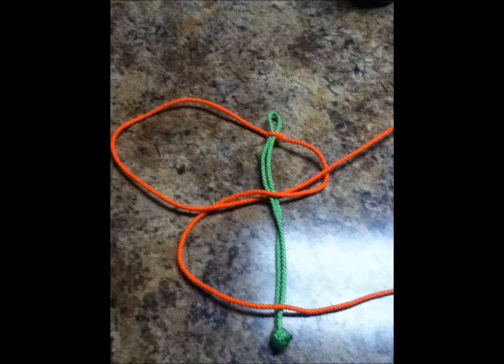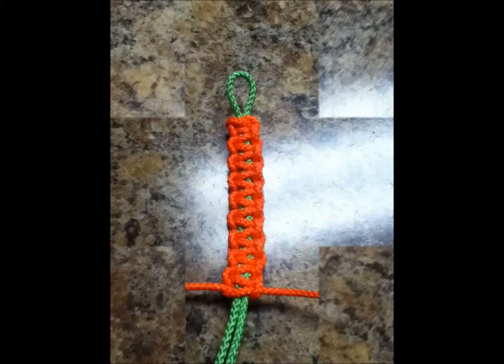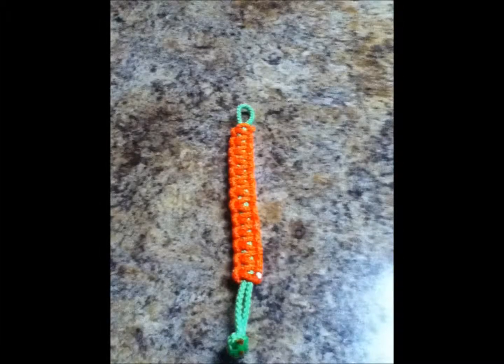Pull tight again. At this point, this is what it should begin to look like, and if it doesn't, I would recommend redoing the last few steps to see if it will end up looking like this. Now at this point you should be about halfway done. When you have reached the last knot with about an inch from the bracelet and the end knot top, tie it and pull real tight.